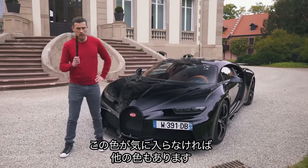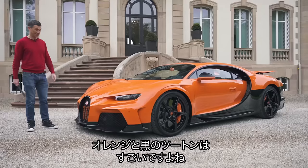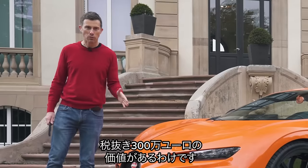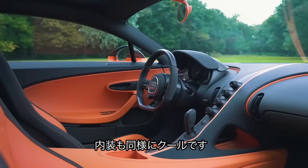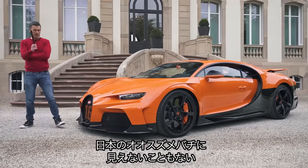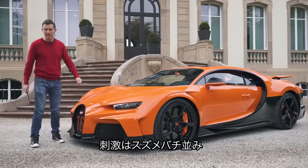If you don't fancy this colour, there's another one over there. What do you think of this orange and black colour scheme? It certainly stands out, and maybe that's what you want when you're paying €3 million plus taxes for a Chiron Supersport. It's got a matching interior and glass roof — it's kind of cool. Though it does sort of look like a Japanese giant hornet, doesn't it? But then this car does have a sting in its tail.